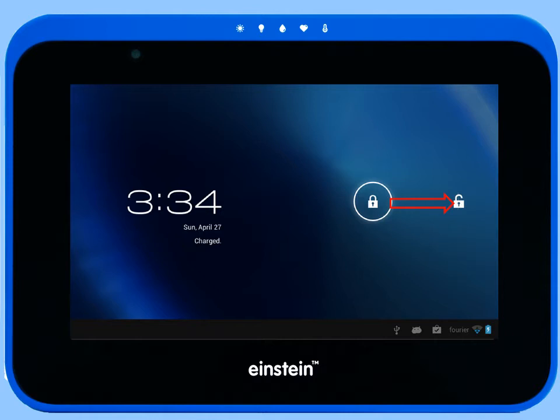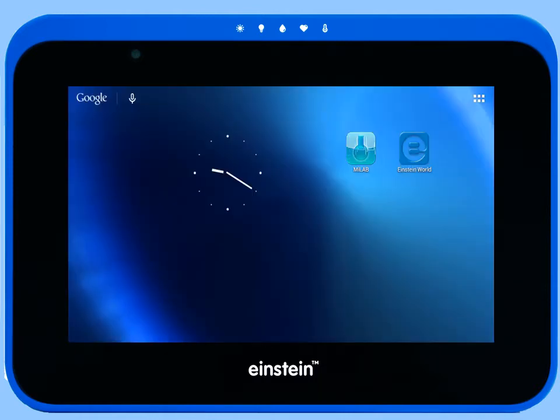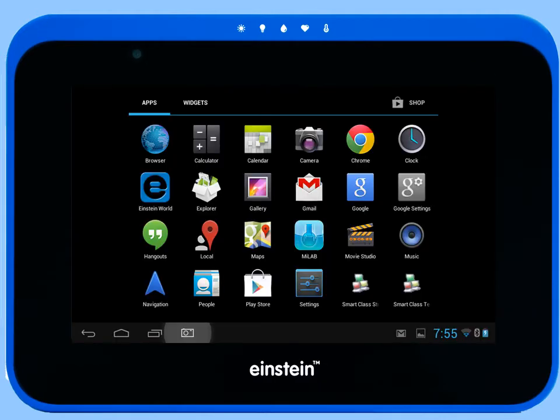Once the tablet is turned on, swipe the lock icon. This will give you access to your favorite apps. Tap the apps icon to see all installed apps.